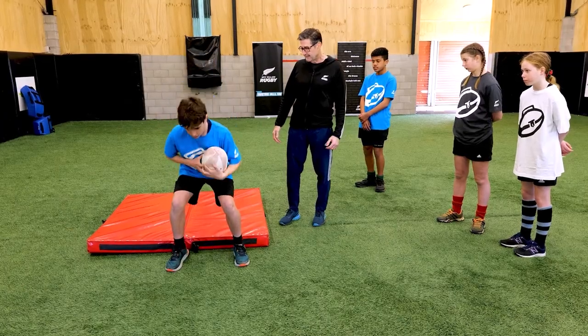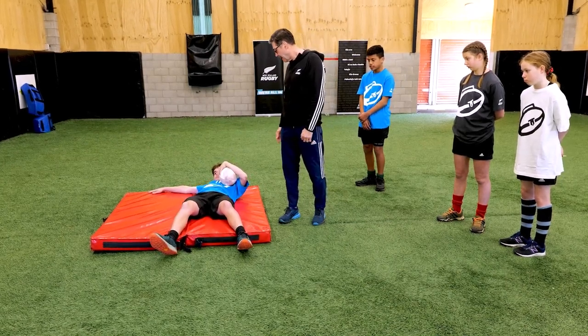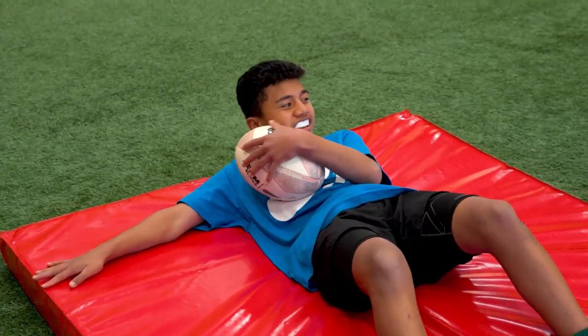So you've been hit, you drop down, bomb. Then you can get up and go again. Good work. Tuck in your chin — awesome.